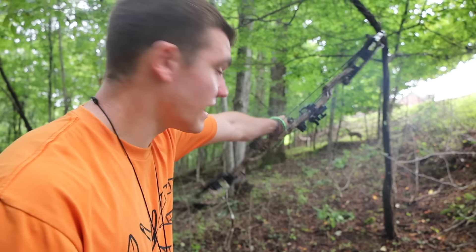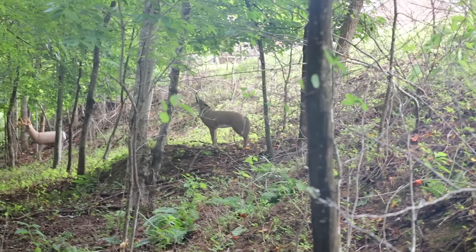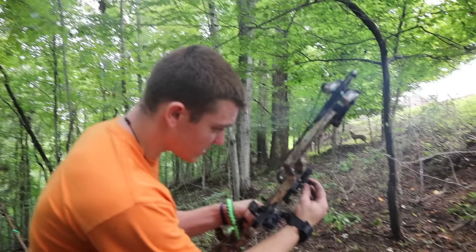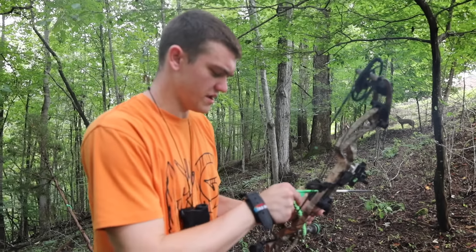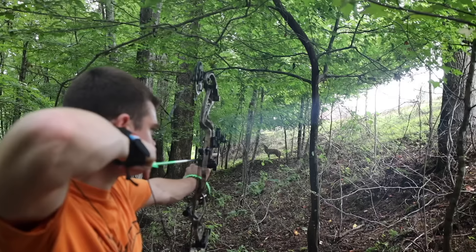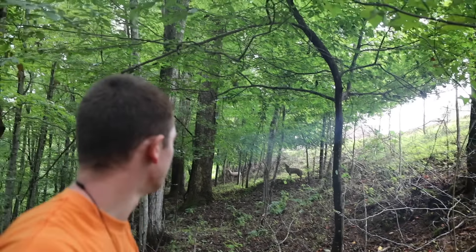All right guys, we're back here. It took us a long time to set up those targets. We got to be really quiet because I think we got a howling coyote right there. Let me get out my rangefinder — we'll see how far it is. According to my rangefinder, he's exactly 19 yards, so I'm going to clock him in for exactly 19 yards. I'm just going to aim right behind the shoulder. Right behind the shoulder — he's going down.